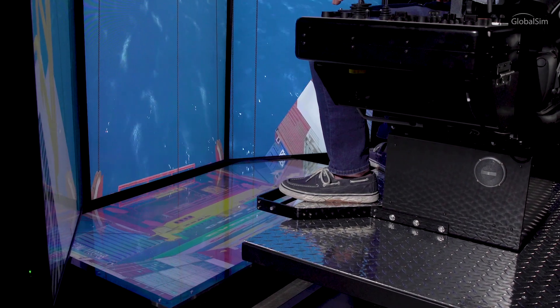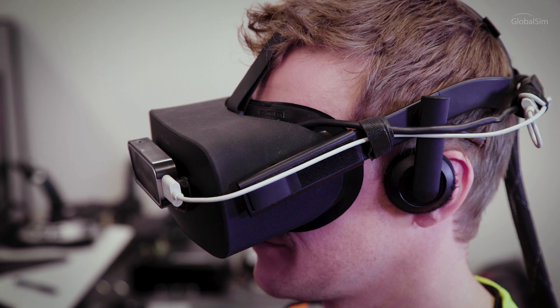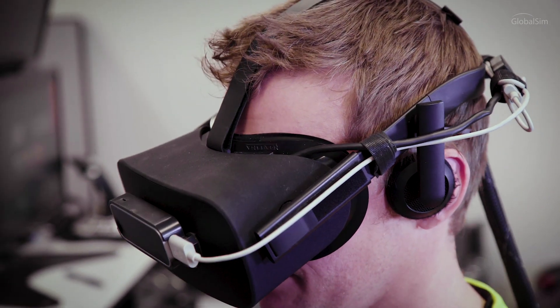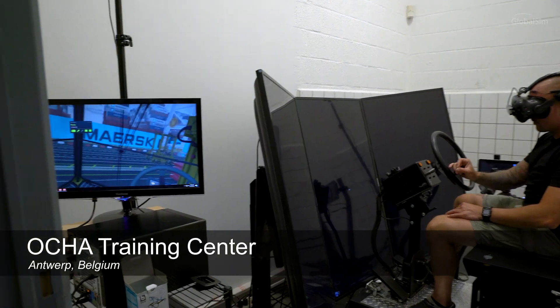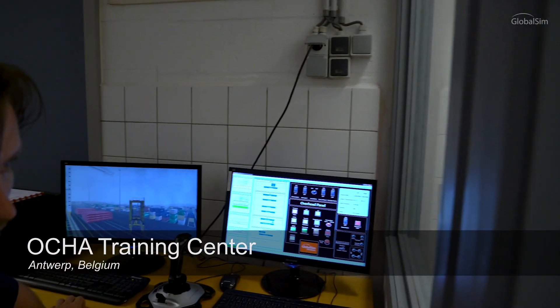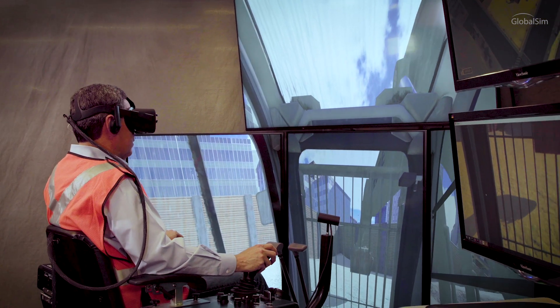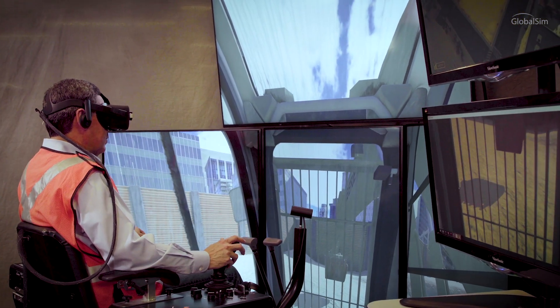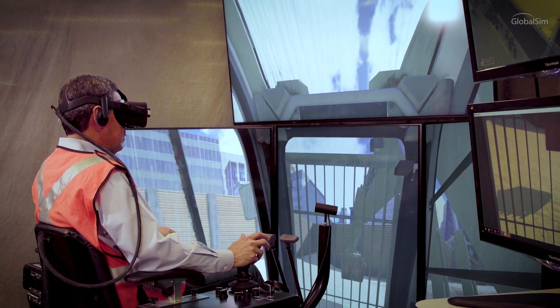Hyper-accurate scenarios help operators perfect their skills in a traditional, or now in an immersive virtual reality environment. The GlobalSim virtual reality functionality enhances the training ability of the Essential. The add-on offers a seamless integration of VR into the hardware, enabling an instructor to choose the best visual medium for their training.